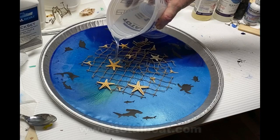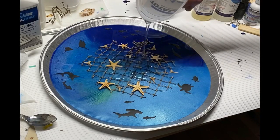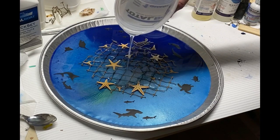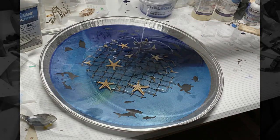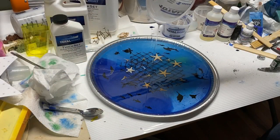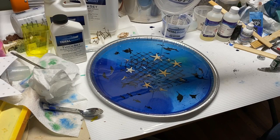Then I mixed up another batch of Total Boat Thick Set resin — I absolutely love this stuff, it's a really cool resin to work with. It's very thin and has a very long cure time, and the benefit of that is it allows any bubbles in the mixture to rise to the surface and dissipate before the resin hardens. It does that without the use of a pressure pot, so it's really perfect for this type of project.